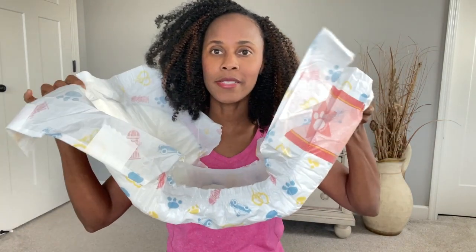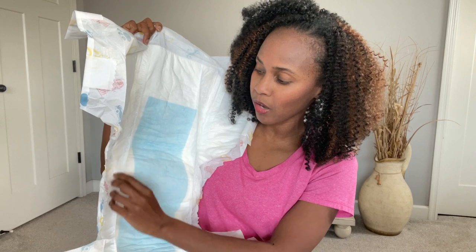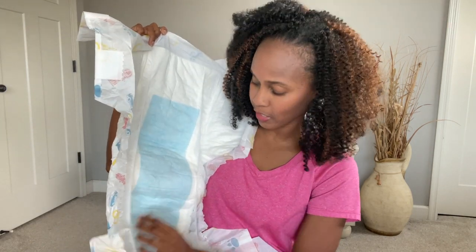And you have the standing leak guards — you can see them right here. That's gonna keep whatever you have inside here. If you're talking about liquids, it's gonna stay in. If you're talking about solids, it's definitely gonna stay in as well.